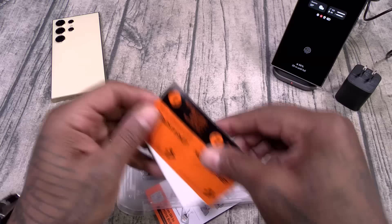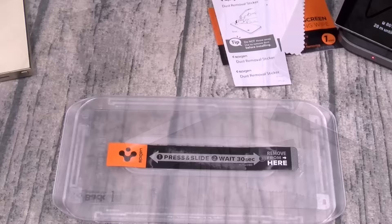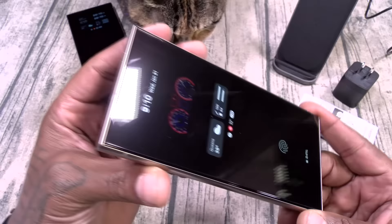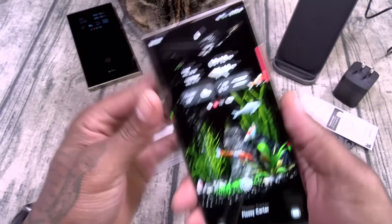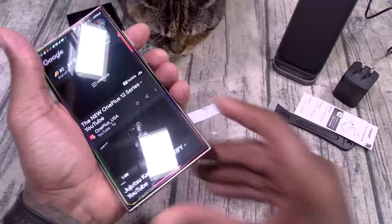This does come with the full applicator kit — you get wet wipes, microfiber cleaning cloth, dust removal tape. It comes with two of these, so we'll put one to the side, and your applicator kit. I installed one of these off camera because I wanted to do it correctly, and as you can see this is bubble-free installation. The fingerprint sensor still works with no issues and so does the S Pen. Now I'm going to do one in real time just so you can see — again, no bubbles.